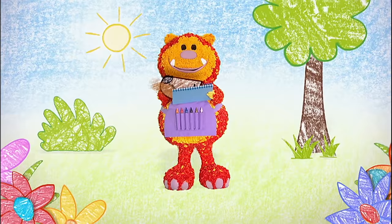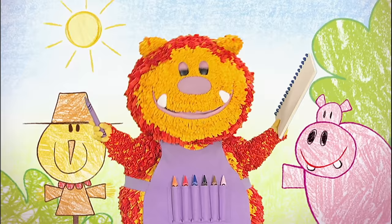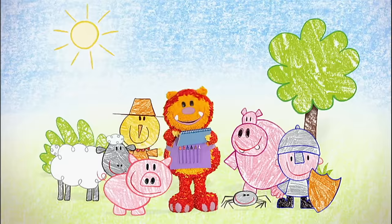My name is Squiglet. I love to draw a dog, a cat, a mouse, and a whole lot more. So grab your squiggle pads and squiggle sticks and draw along with me. It's fun when you get squiggling!